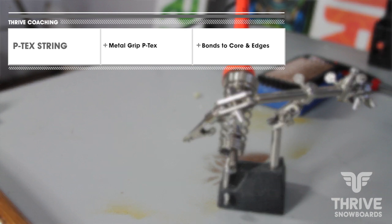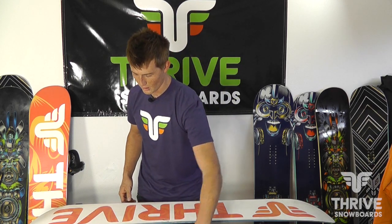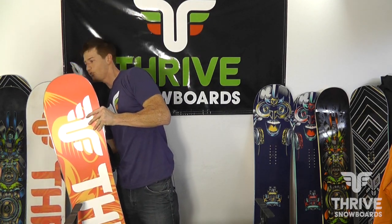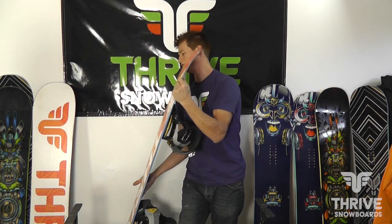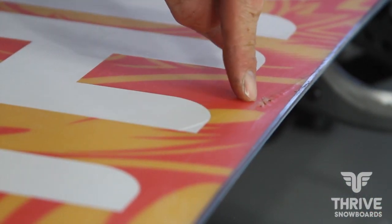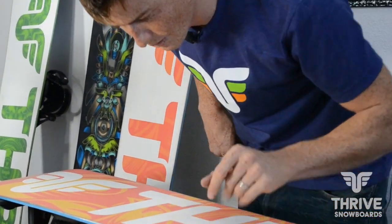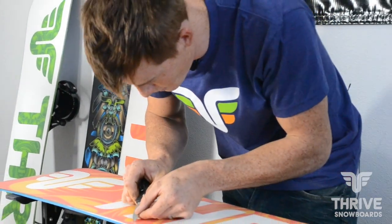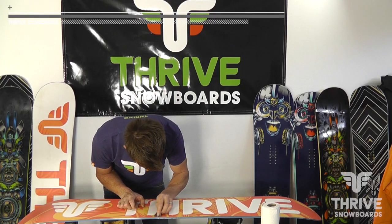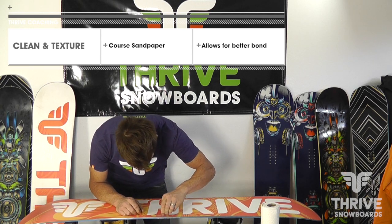Next I'm going to teach you my preferred way — this is what I do at home or to fix small things in the shop. I use a soldering iron with a P-TEX string, which lasts a lot longer and holds better. It's basically base material that I'm going to melt in. This board actually has a core shot right here with plastic sticking up a good bit. The first step is to get this cleaned out — I use my pocket knife to cut some of the excess plastic off, then rough it up so the P-TEX will stick.